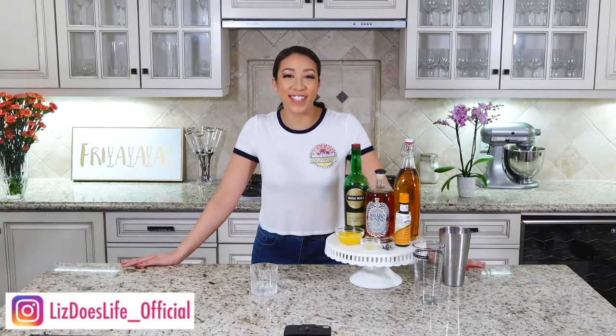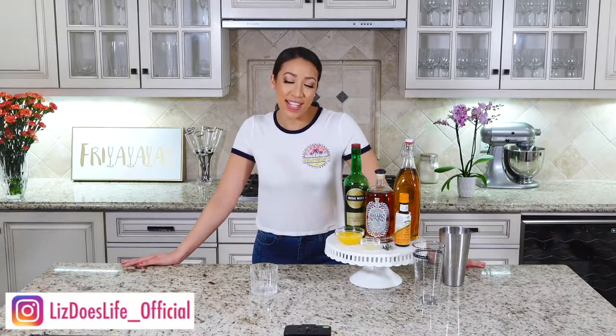Happy Friday everybody, what's up! Welcome to Liz Does Cocktails, I'm Liz, and I'm gonna show you a fun cocktail today. I don't know how to pronounce one of the things in here, so bear with me.